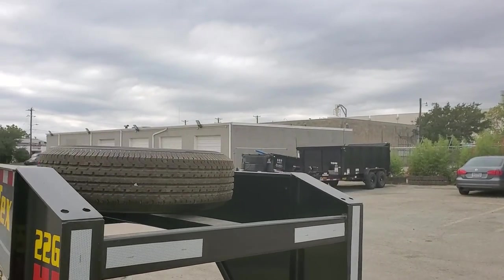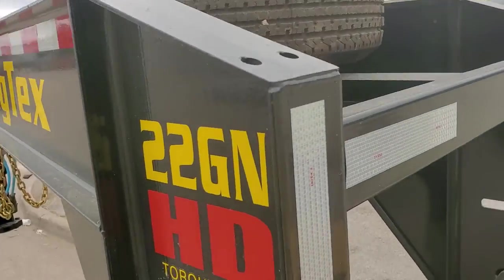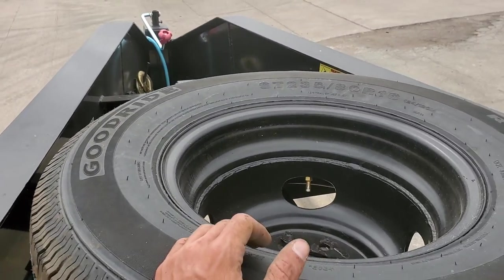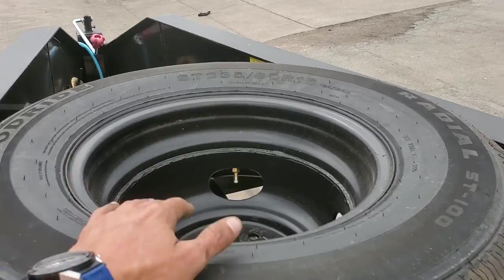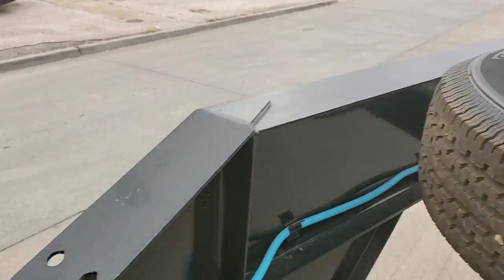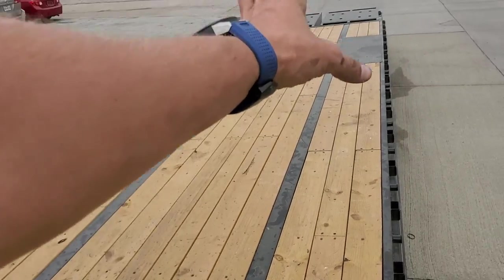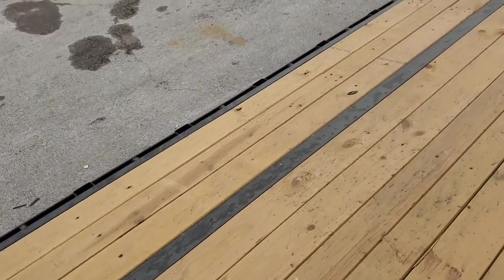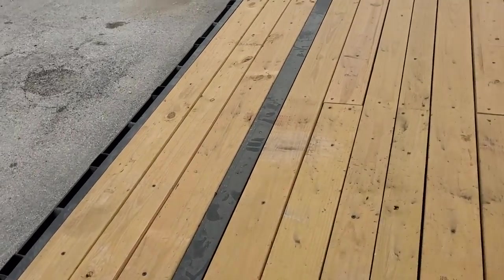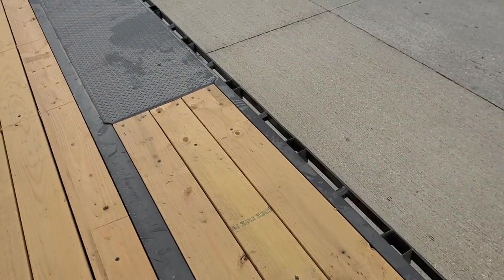Make sure the spare tire is there and it's not some other brand or a blown-out one. A lot of times if it blows out and they use the spare, they'll put the blown-out one back up here, so make sure that's not the case. Also check for holes in the deck — people will put forklifts on here and the tires will go right through one of these boards even if the boards are new.